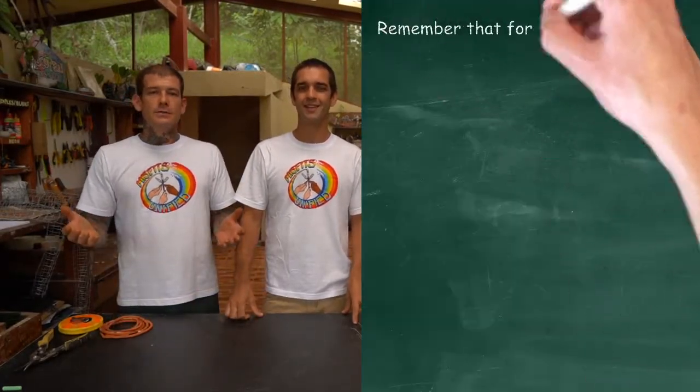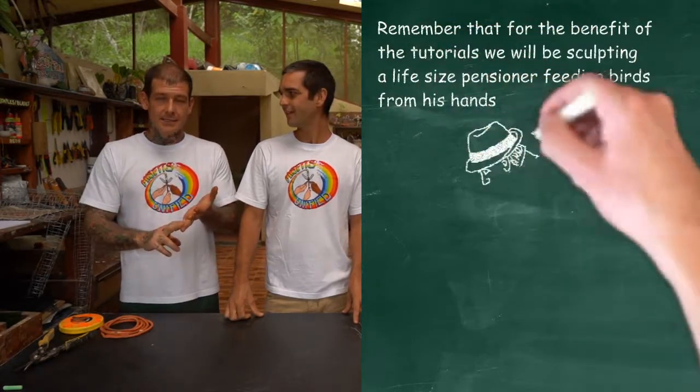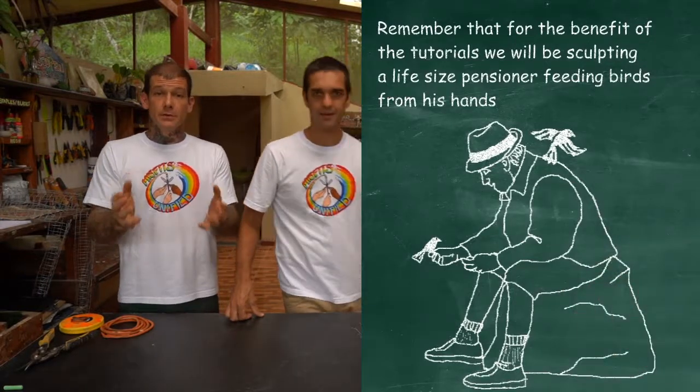Hi, I'm Adam and I'm a Misfit. I'm Simon and I'm a Misfit too. Today's video we're going to be doing arms and legs for the project of the old man feeding the birds.